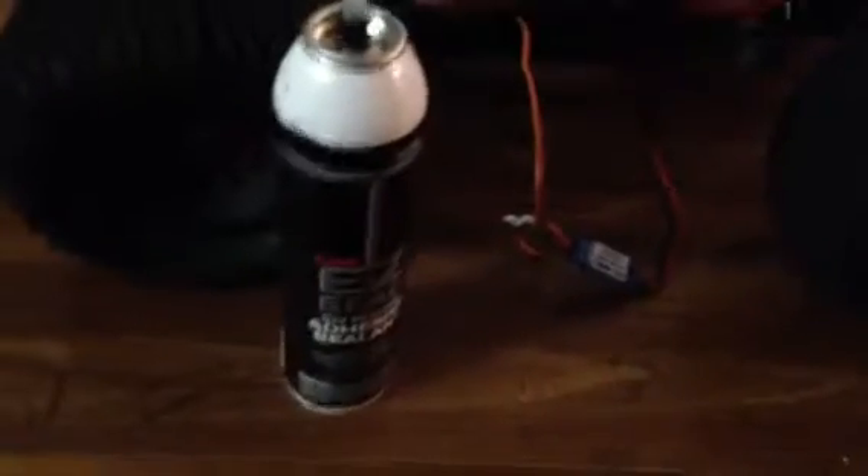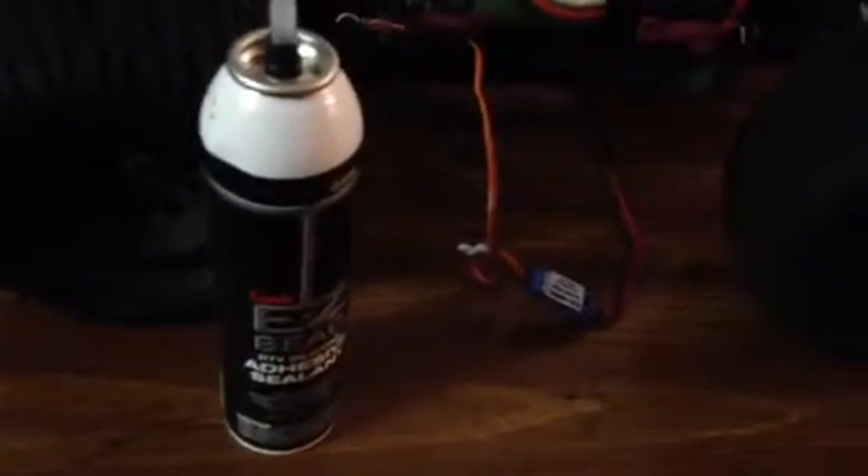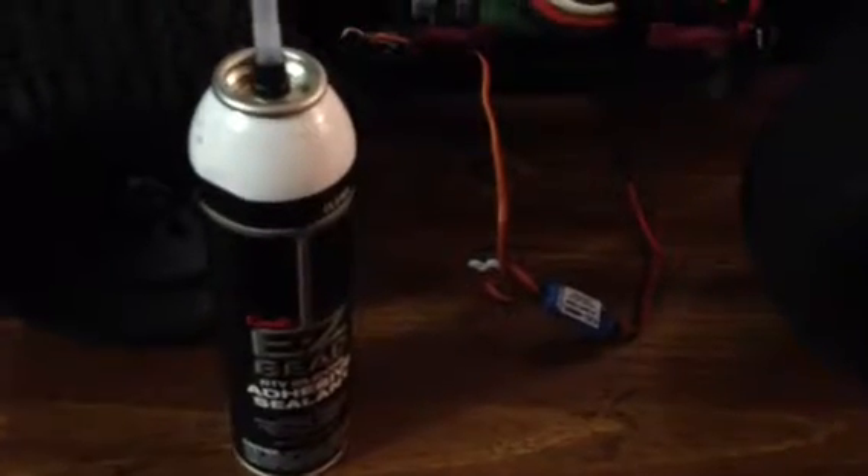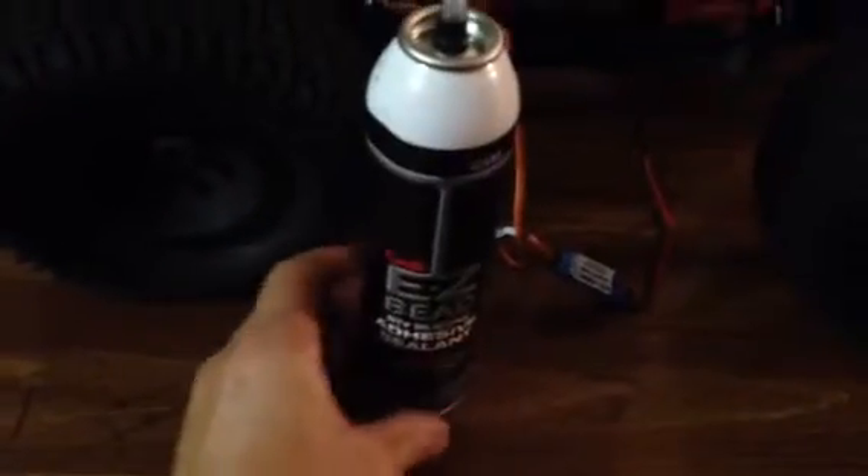That way the thing basically still looks stock. It looks nice, it looks clean, but it's going to be also waterproof. So that's the way I'm going to do it. You could also use clear home caulk for windows and doors and stuff like that. Or you can use something like this — clear RTV.